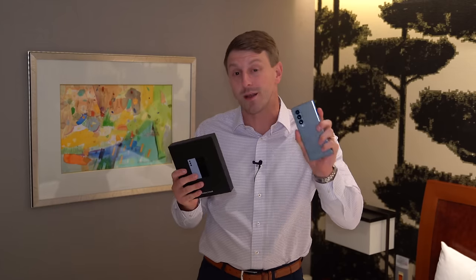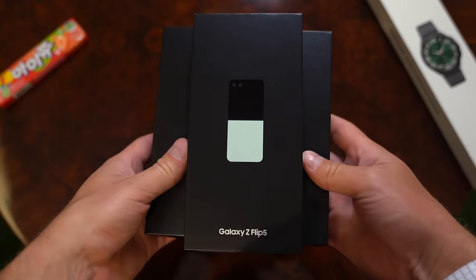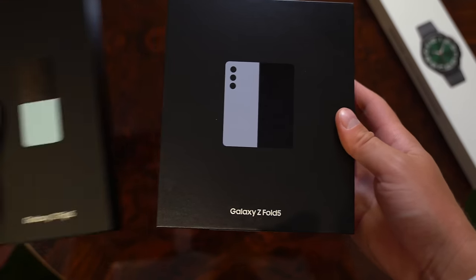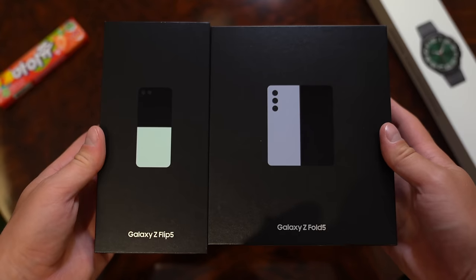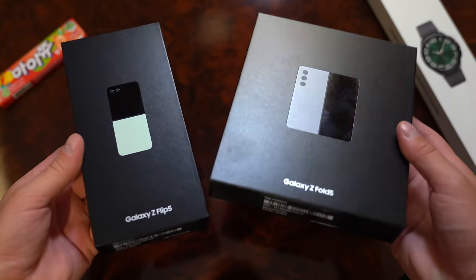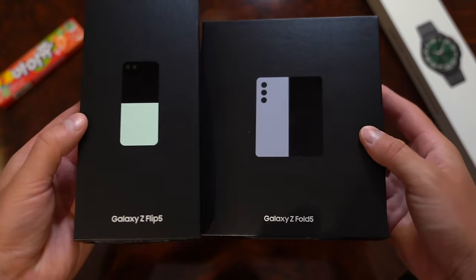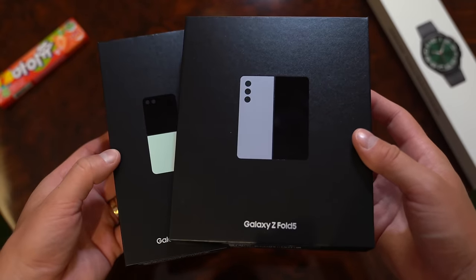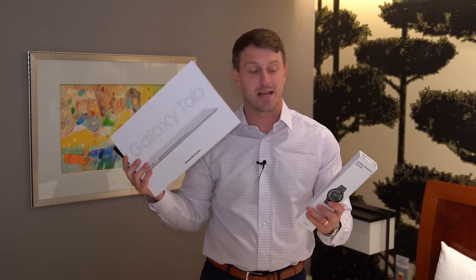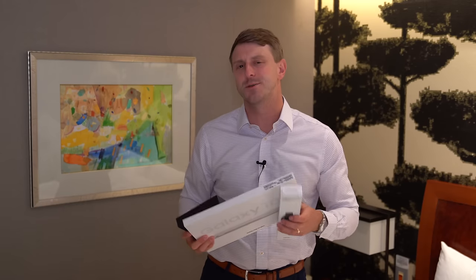I do have the Z Fold 4 here as well, so I can put them side by side so you can see the differences. The pre-order is live for both the Flip and the Fold — links down below. If you pre-order you can get upgraded to the 512 gig version, and with trade-in value you can get up to $900 off the Galaxy Z Flip 5 and $1,000 off the Galaxy Z Fold 5. I will have a lot more content on this phone, the Flip, the new Tab S9 Ultra, and the new Galaxy Watch 6 Classic, so be sure to click that subscribe button.